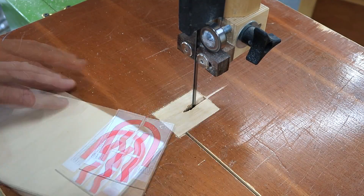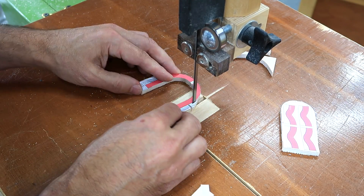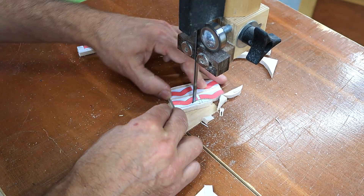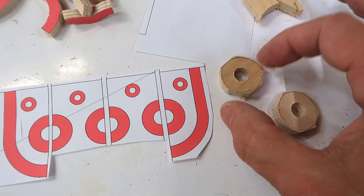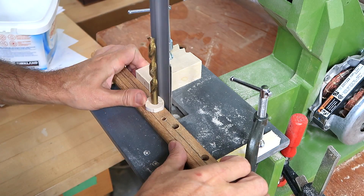The tricky part is cutting out all those curved bits. For the circular parts, I just drill a hole in the middle, cut them to rough size, and then sand them around on the belt sander.